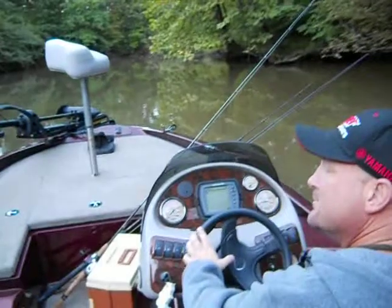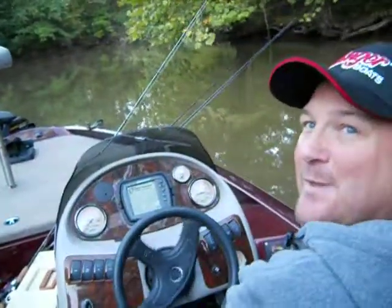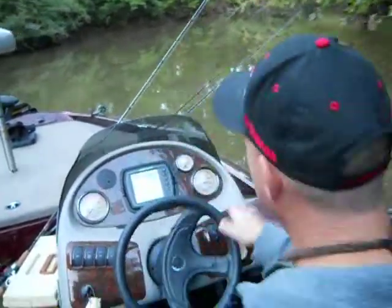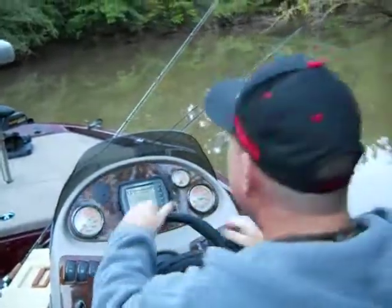My buddy Nick just got a duck boat with the motor with the long shaft that sticks out the back. They call them mud motors. During duck season, they'll come in here and this water is real low. It's a big flat bottom, heavy aluminum boat. You can jump stumps with it and stuff like that.